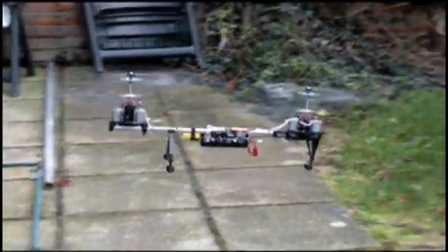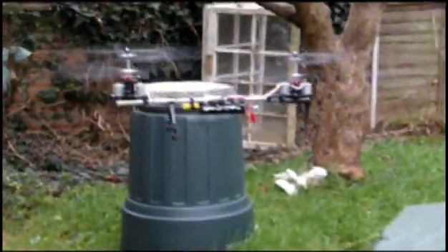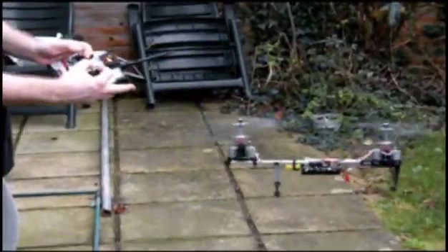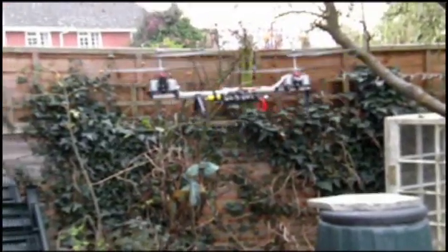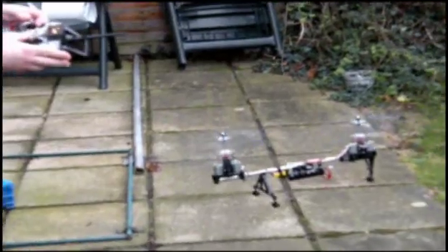It was then time for some testing. Flying without the body looks really strange but it gives you an idea of what you can expect. It was noticed that the right-left movement of the helicopter was affected by the modifications, so I had to adjust the bell cranks of the right-left movement to increase the amount of movement — not because it was needed as such, but so that the trimmer of the right-left movement had more effect.